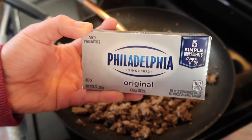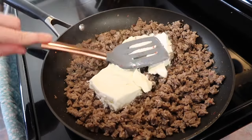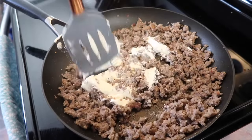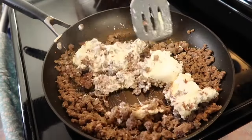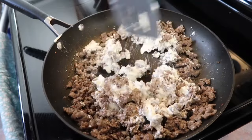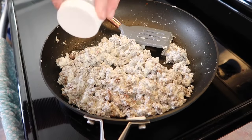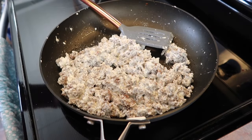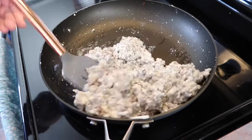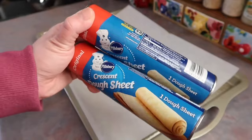You'll also need a normal eight-ounce block of cream cheese. Let it come to room temperature first to help with melting. Leave the cream cheese on the sausage for a couple of minutes so it heats through — that makes it much easier to mix in. Philadelphia is my favorite brand and you can often find it on sale around Super Bowl time. Season lightly with salt and pepper.